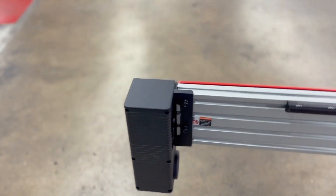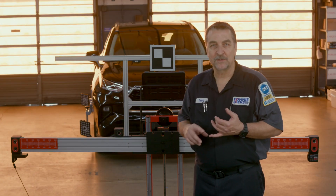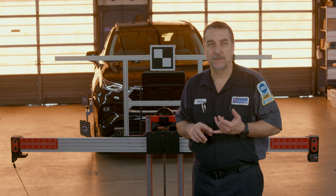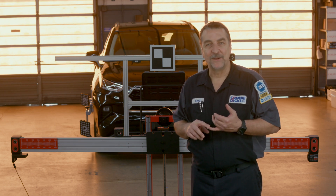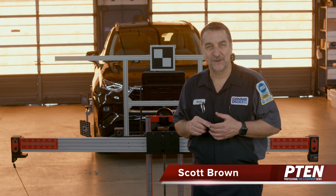As you can see, Autel has engineered an awesome upgrade for the Red Frame ADAS kit, which will allow you to realize a highly efficient and accurate workflow when performing ADAS calibrations. If you have any questions or comments, please leave them below. Thanks for watching.